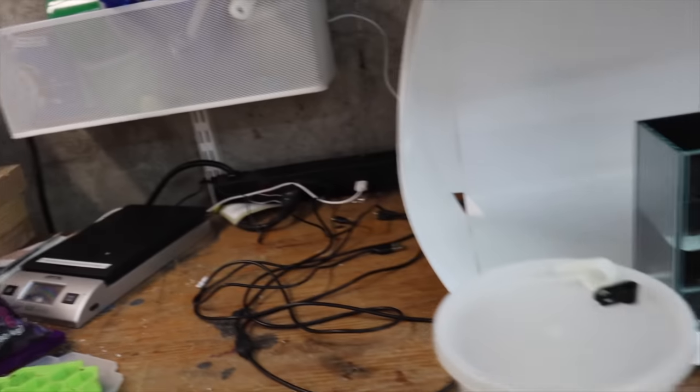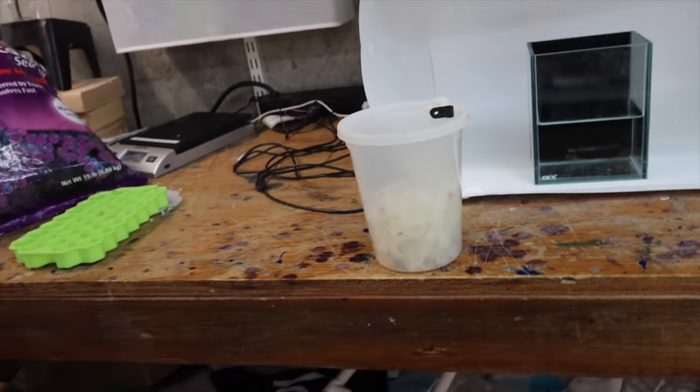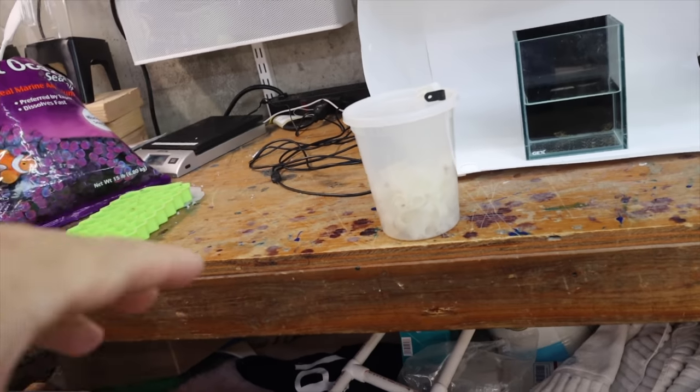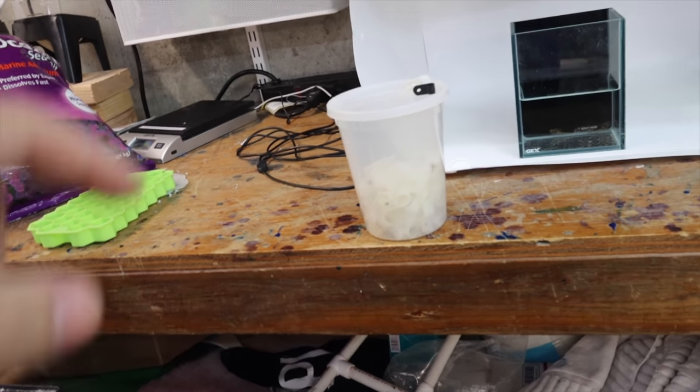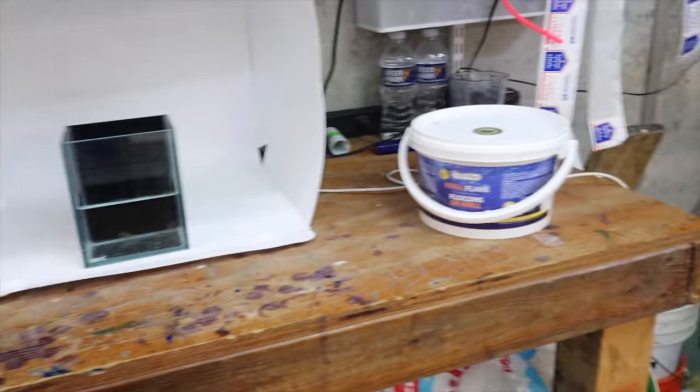I've been using the tall deli cups to store stuff - look how tall those are. I love the deli cups, we use them in the kitchen obviously, but I use them all over the house now. I'll put a link down below for the deli cups. The bottom of the workbench is a disaster - we don't need to see that.